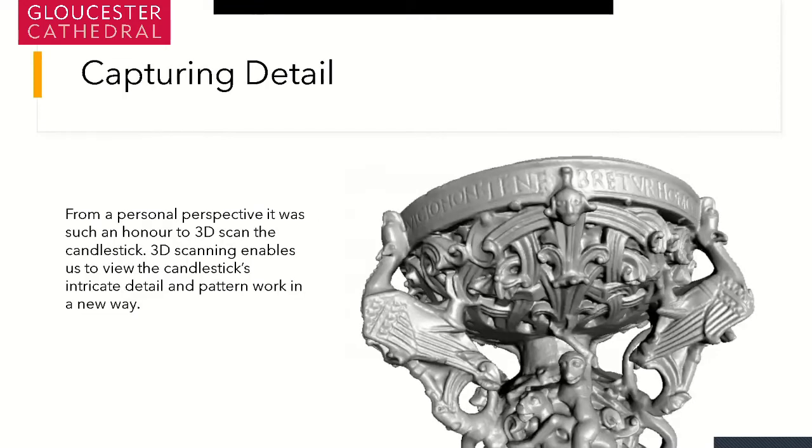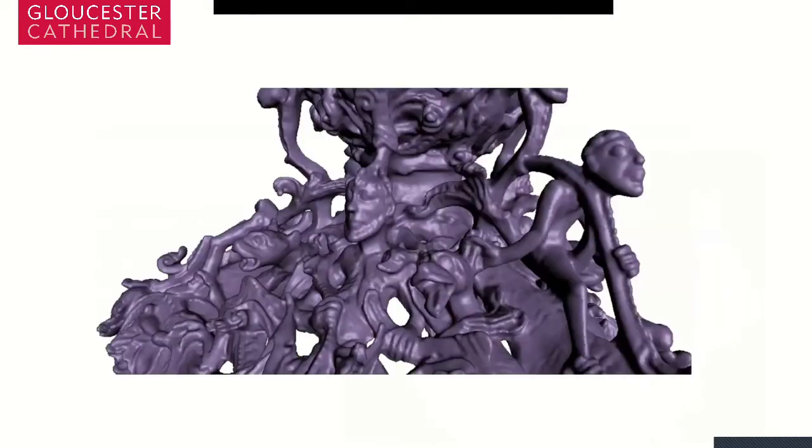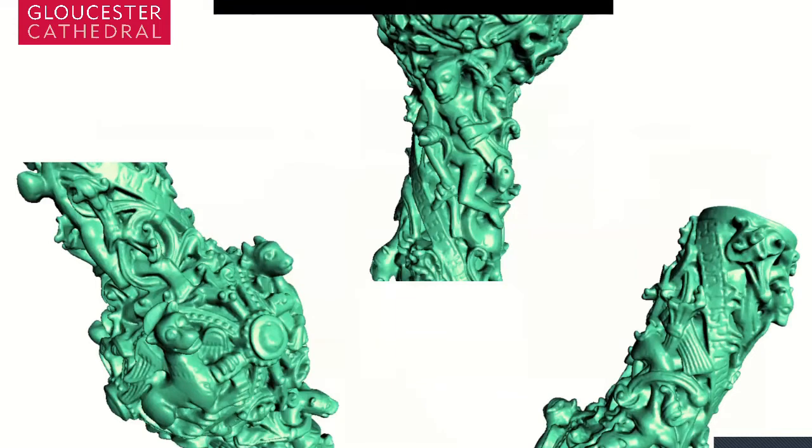Capturing the detail was such an honour — viewing the intricate nature of these objects was especially rewarding in the finalising processes. My favourite is this wonderful monkey on the top, and then the wonderful faces from the base with the dogs and the man. My favourite section has to be the middle, and making sure this was correct was probably the hardest part — ensuring all the writing aligned and that you could see the intricate detail: the griffins on the side, or the man climbing up the pole with the knife and dagger. This was a long process and took about a week to a week and a half to process all the data.